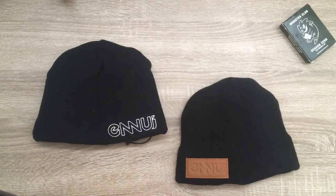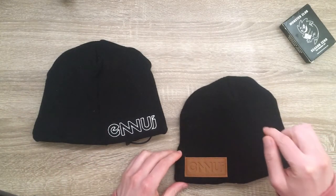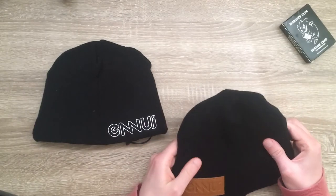Hello everyone! Today is the third part of my series on everything Ennui and I'll be talking about beanies — but not just any old beanies, these are padded beanies.